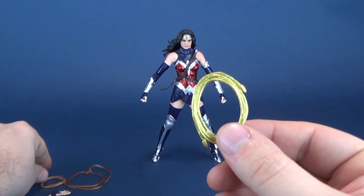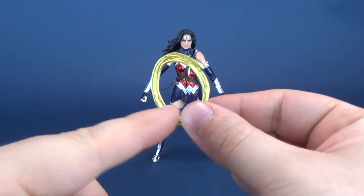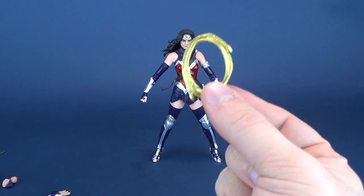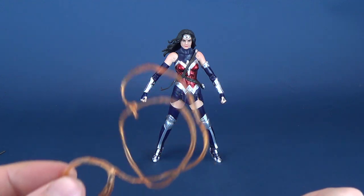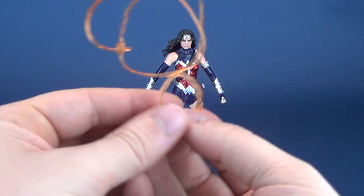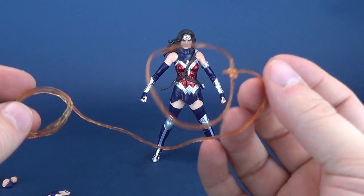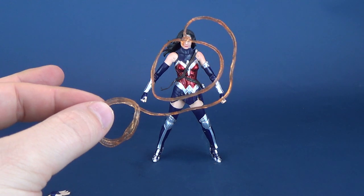The figure comes with two versions of the Lasso of Truth. One is a wrapped-up version that pegs onto her hip, or you could have her holding it in hand. If you want something a little more dynamic, Beast Kingdom also gives you a translucent version of the lasso, which gives it more of a glowing look. It is translucent plastic, so mileage may vary as to how far you can stretch it, but it's a nice little bonus.